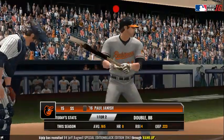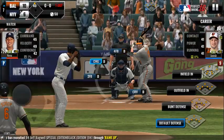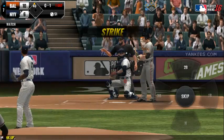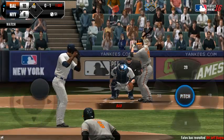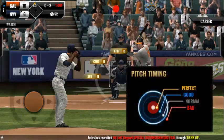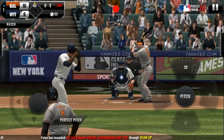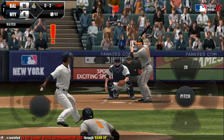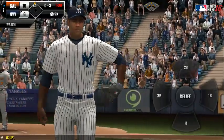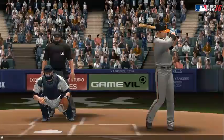With a hit in three at bats, the batter's stepping up to the plate. Perfect pitch for a strike — strike one. He delivers. Perfect pitch for a strike — strike two. Caught him looking. Two outs.